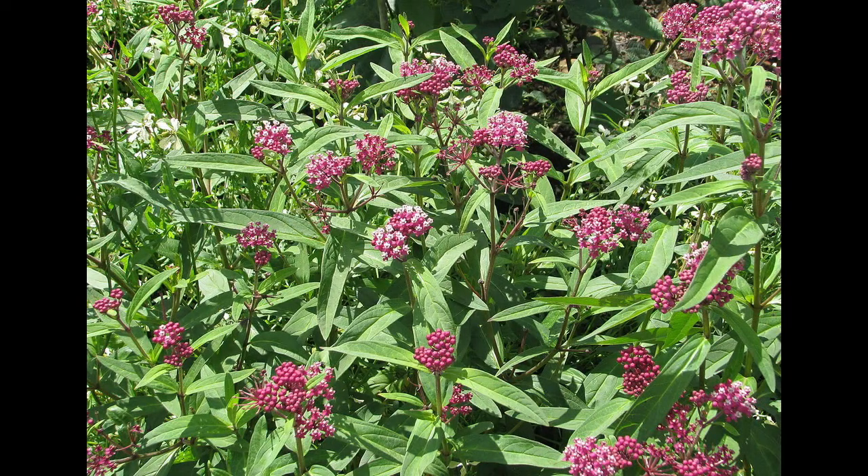The milkweed that you're looking at is swamp milkweed, Asclepias incarnata, that I planted about two years ago in our garden.